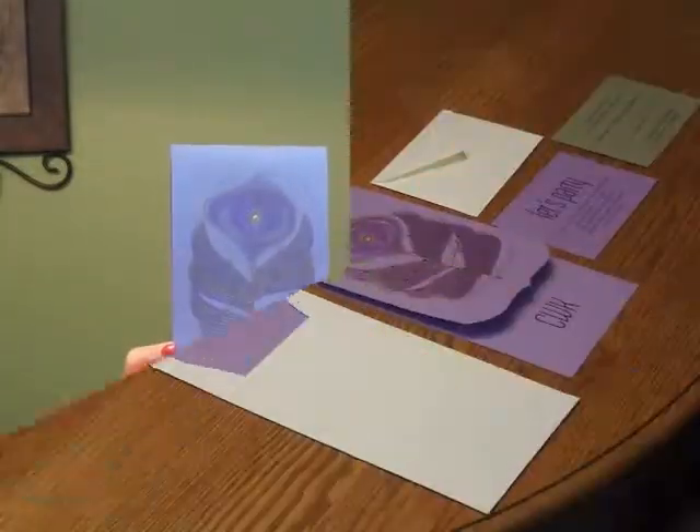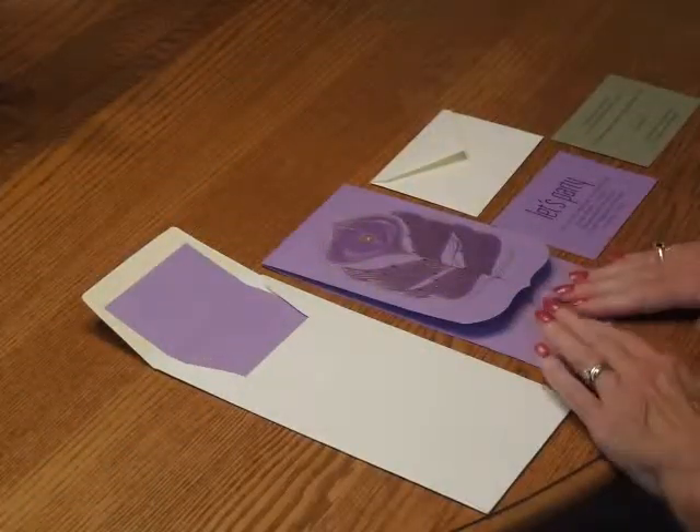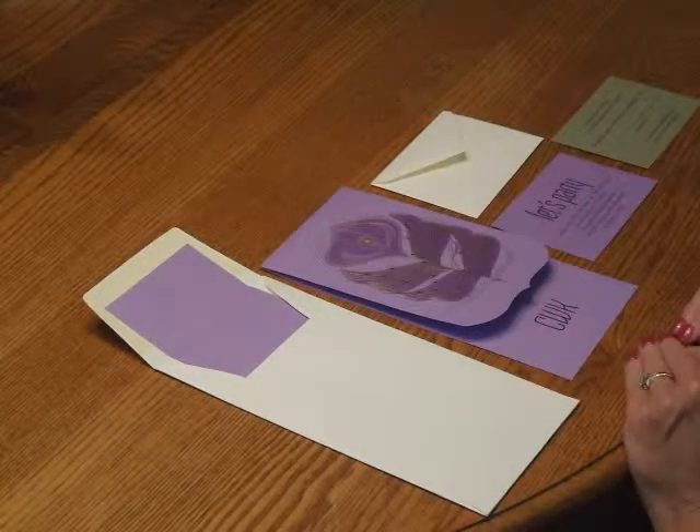You may purchase this invitation ensemble from invitationsforlust.com. To assemble this invitation, begin with the invitation and all of your other items face up in front of you.